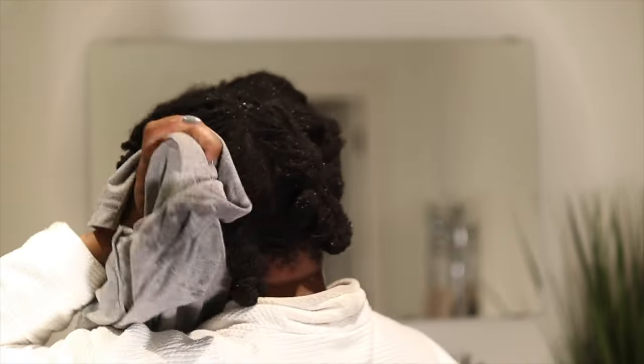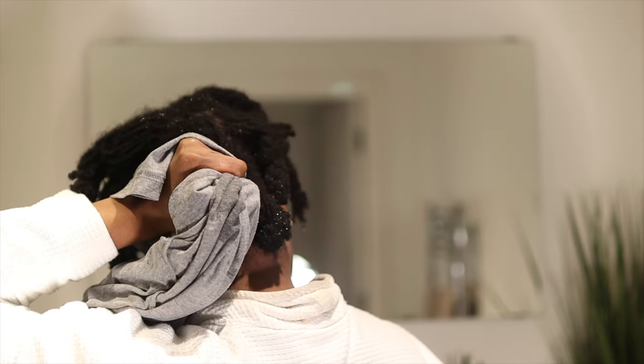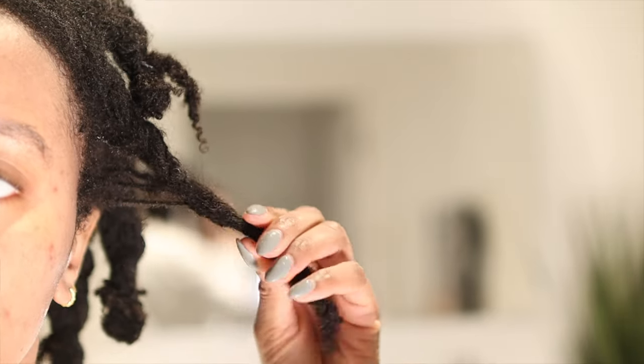Once I'm out of the shower I take a clean cotton t-shirt and I dab every single braid individually, just trying to soak up as much water as possible. Then I like to go in and immediately take out all those bands, because in the past when I've left the bands on to dry they create a bump in my locks and I don't really like the way that looks. So I've been taking out the bands right out of the shower recently.